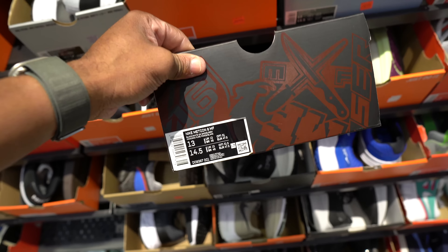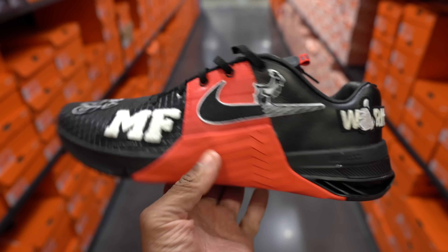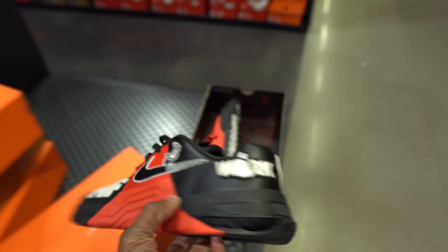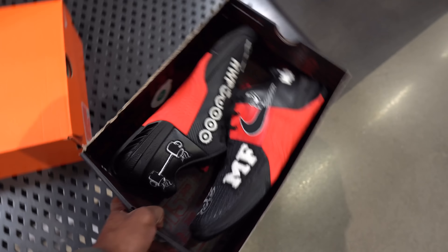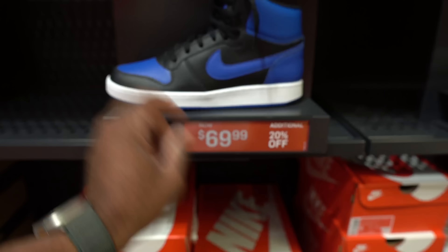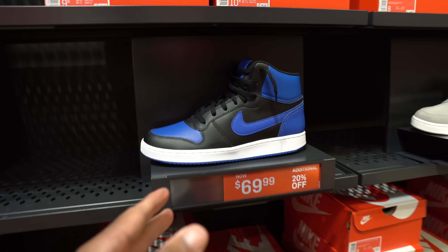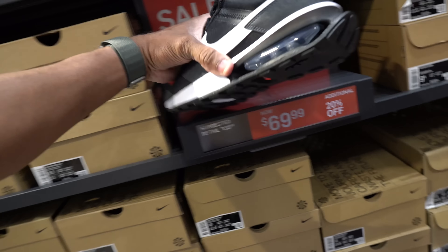I don't think I've ever seen those Metcons. Chill — Metcon 8 MF. Let's take a closer look. I have never seen a Chanel patch on a shoe — it's all over this shoe. I'm not mad at it though, they're kind of fine. Red colorway — look at the box, the box is unique. What does a Metcon go for? It's $69.99 with 20% off — almost thought these were the royals.